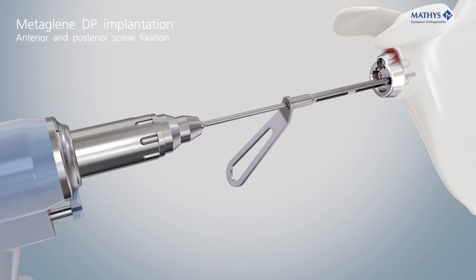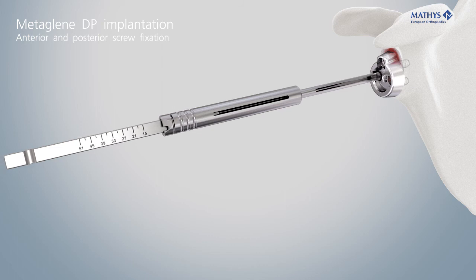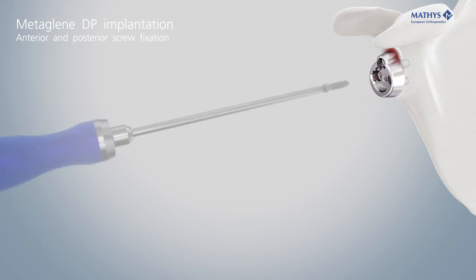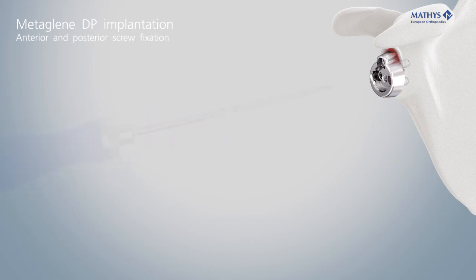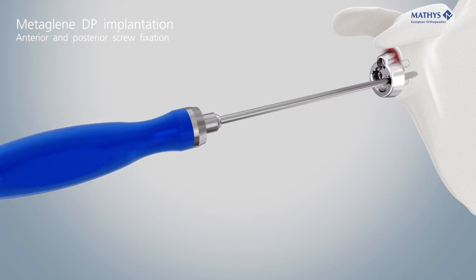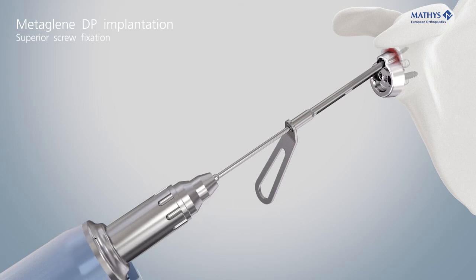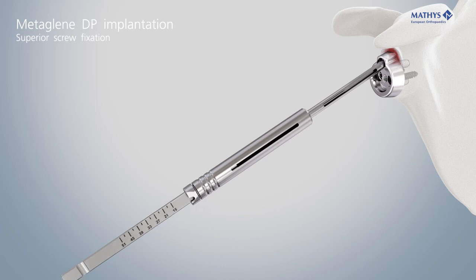The screws can be aligned with an angular freedom of plus or minus 8 degrees. Measure the depth of the holes with the depth gauge LC to determine the appropriate screw length. Insert the two screws with the screwdriver T20 and tighten them alternately. Insert the superior screw, which can be oriented with an angular freedom of plus or minus 10 degrees to the neutral axis of 20 degrees.